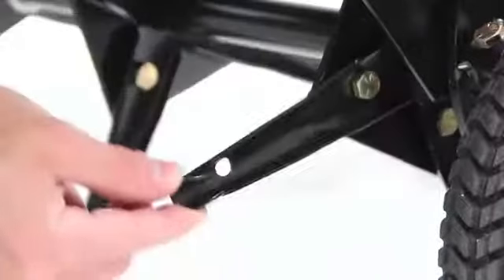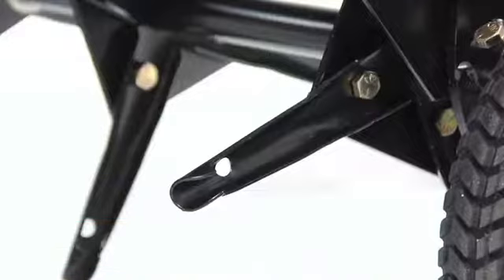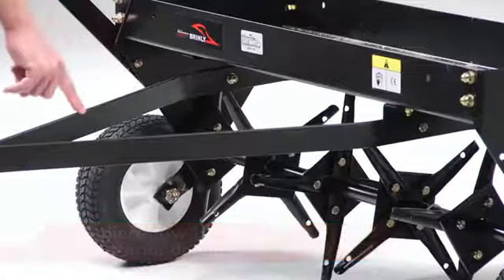The aerator's plugging spoons are heat-treated to provide increased strength and durability. Our two-piece drawbar offers more stability and less drag when aerating.